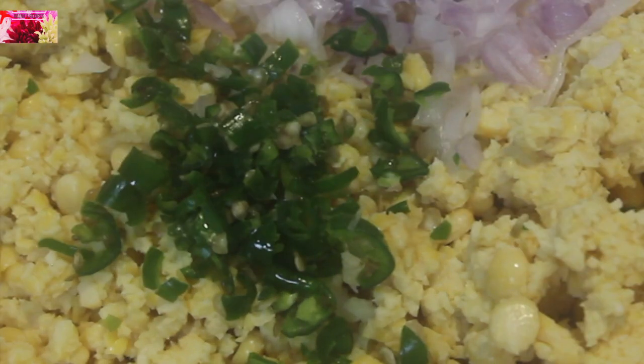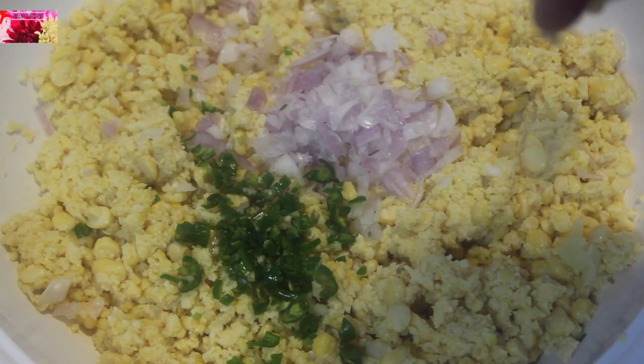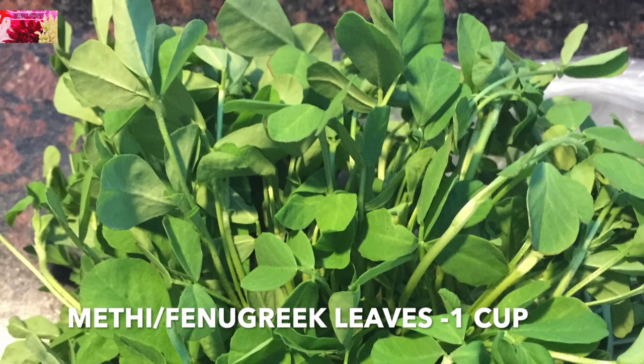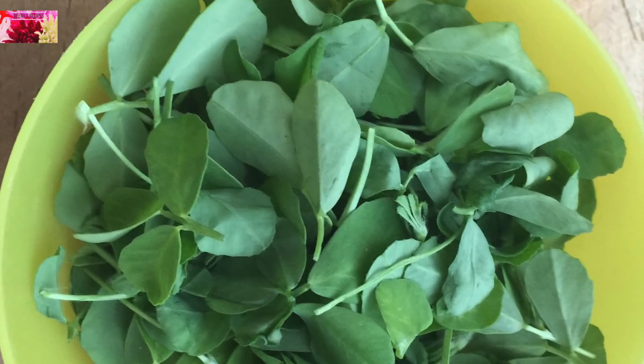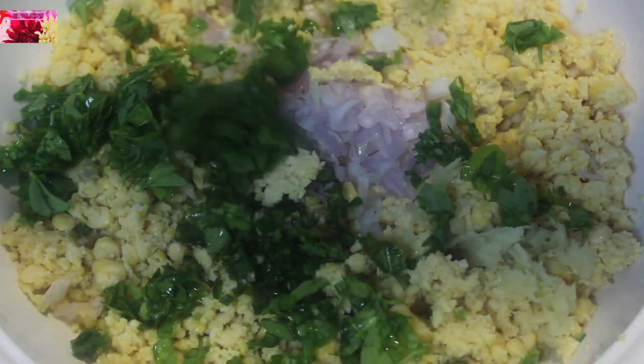I have added two finely chopped green chillies and a medium sized piece of ginger. We also need some fresh methi leaves — I am taking one cup of cleaned methi leaves and chopping them roughly.